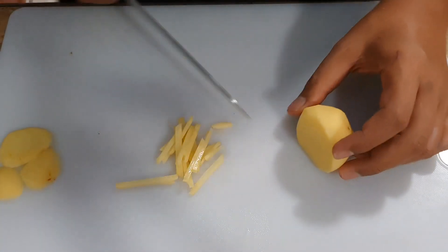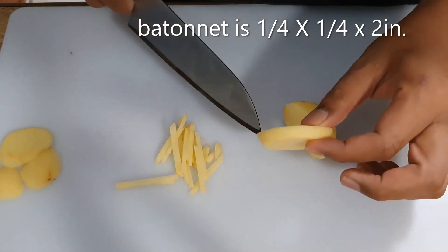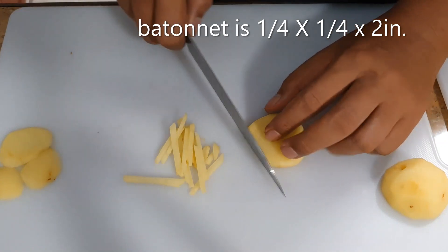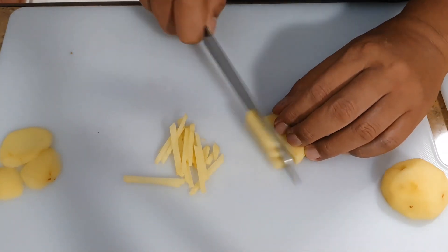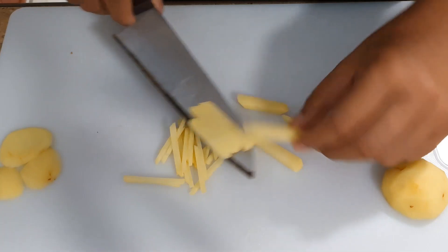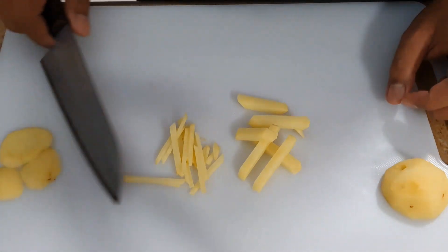Next is your batonnet, or what I'd like to call the french fry cut. See the french fry? Same technique — you're going to cut strips out of it. As you can see, you can already visualize the french fry. These are your potatoes cut into batonnet, or your french fry cut.